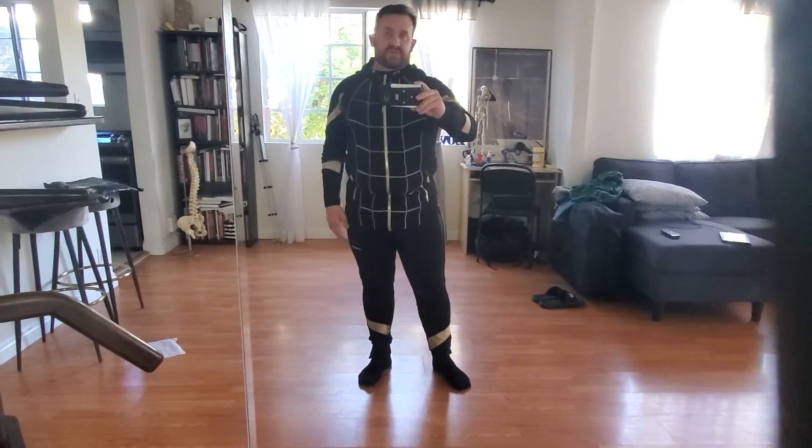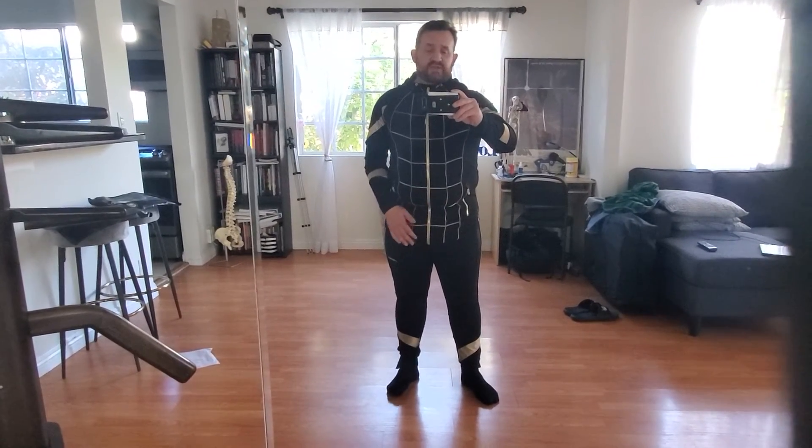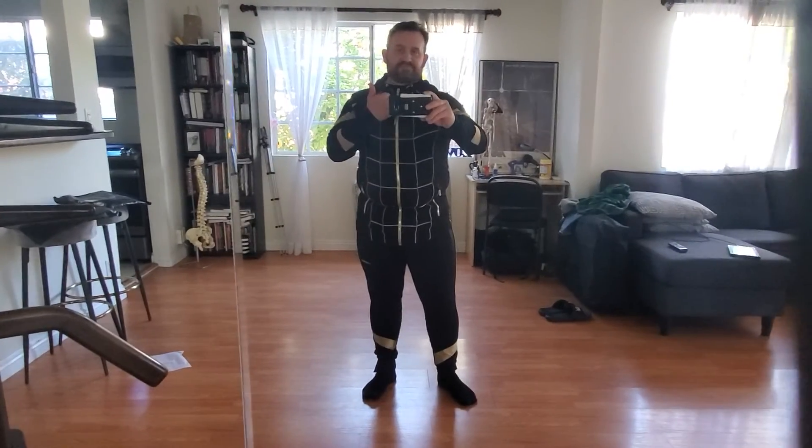Definitely enjoying this one. I hope those of you who got the chance to order it enjoy it — I think they might have some more still available. Anyways, nice one guys — looks great, feels great.